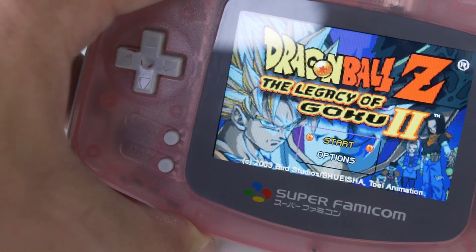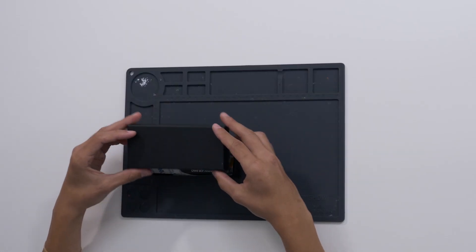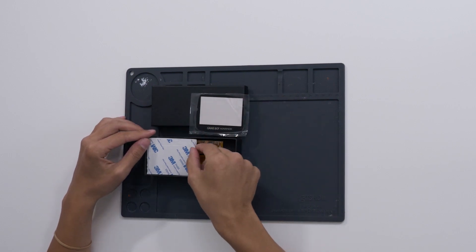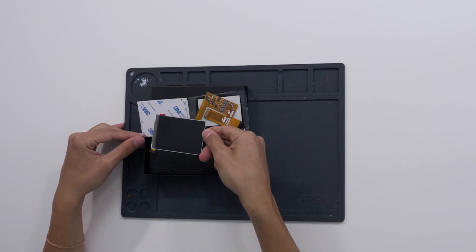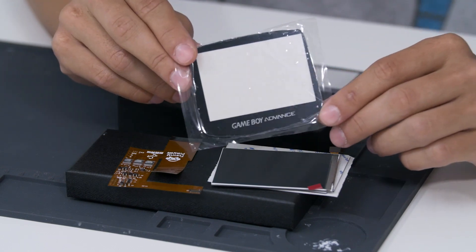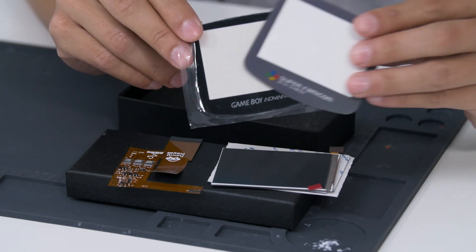I've been playing on this screen for about a week now and I've been loving the colors and quality. When you receive your kit, it comes with an offset glass screen lens, the foam border for the screen, the ribbon cable, and of course the screen itself. Since the point of this video is to install the screen so that it is centered in the viewing window, we're not going to use that lens — we use this one instead.